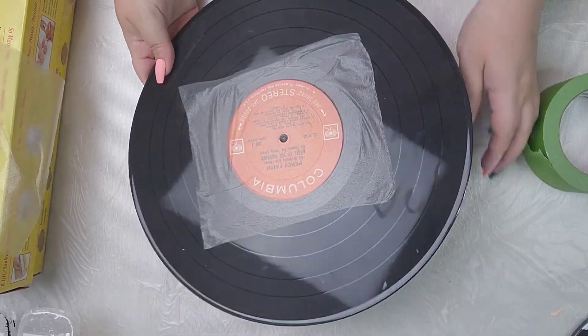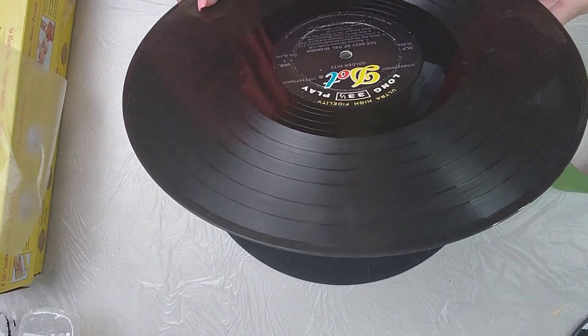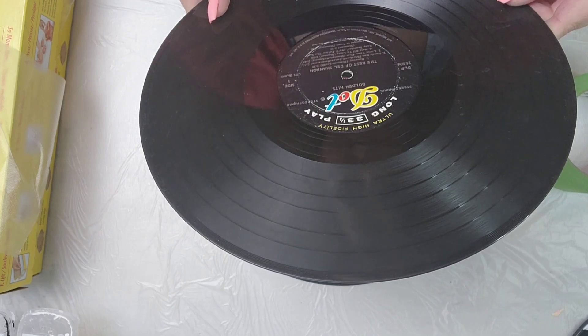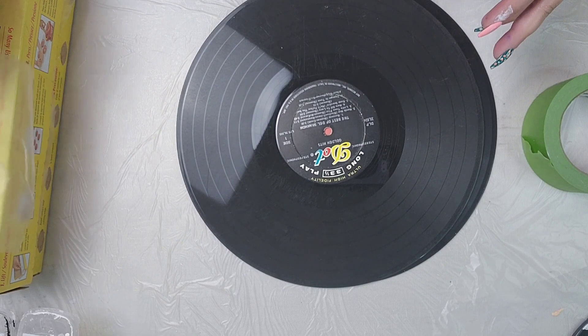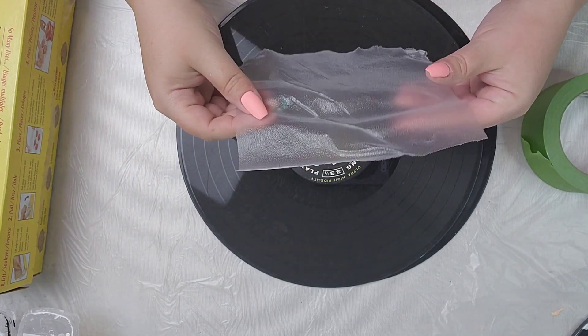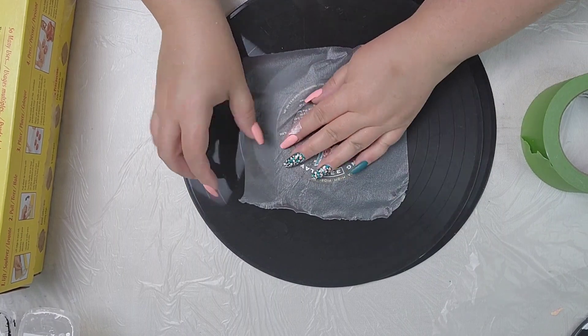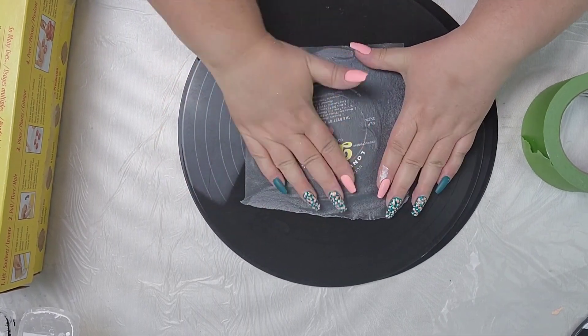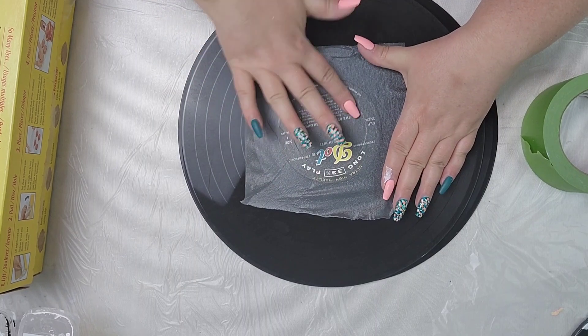Prior to doing any of that, I actually look at the record — I look at side one and two and figure out which side to pour on and which side to keep. These particular records are so old and scratched. A friend gave them to me, but they had the word 'Jane' written in on the label. So that's the side I'm going to pour on, and then I'm going to protect the other side.